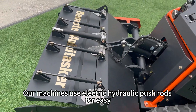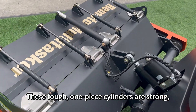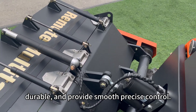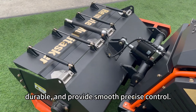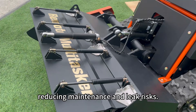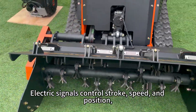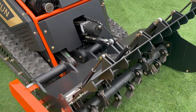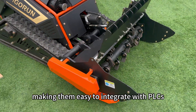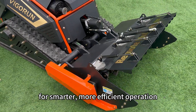Our machines use electric hydraulic push rods for easy remote height adjustment. These tough, one-piece cylinders are strong, durable, and provide smooth, precise control. Powered by a built-in motor and pump, they don't need external hydraulics, reducing maintenance and leak risks. Electric signals control stroke, speed, and position, making them easy to integrate with PLCs and automation systems for smarter, more efficient operation.